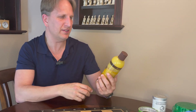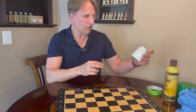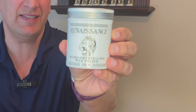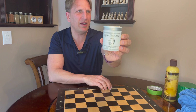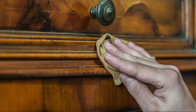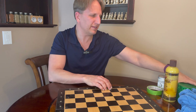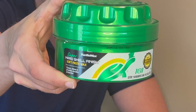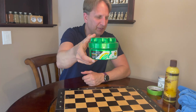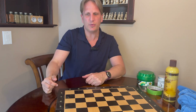We are going to use a few different products that you may try on your chess collections. First is Feed and Wax, which is a beeswax — very popular for use on chess pieces and chess boards. Also, this Renaissance Wax, used in the British Royal Museum, highly prized on furniture, metal, stone, and all different materials. And we'll also try car wax on the chess board, which gives a very nice sheen and a really cool feel.